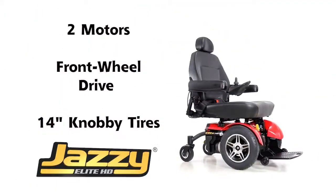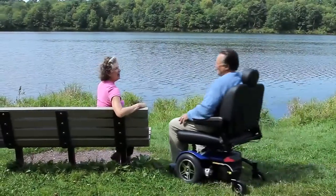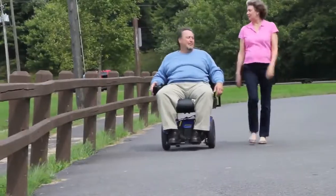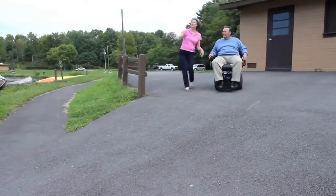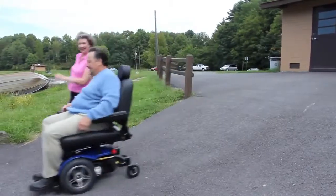A two-motor front-wheel drive design, 14-inch knobby tires, and optimum weight distribution provide outstanding traction and deliver a more aggressive drive profile, which is ideal for the bariatric community. A front-wheel drive unit provides more stability and a smoother ride for bariatric consumers.